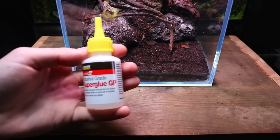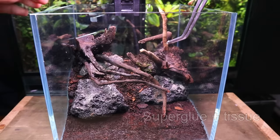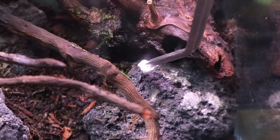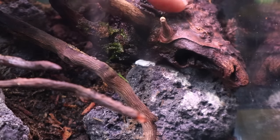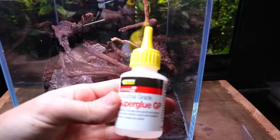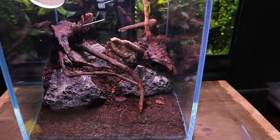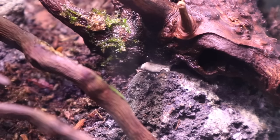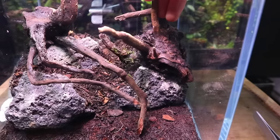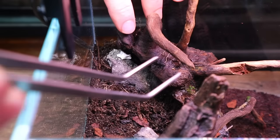To secure the hardscape into place I'm going to be using super glue and tissue. This is a very popular method that is perfectly safe to use in a live terrarium. I simply place some tissue in the connection points between the wood and rock and then soak it in super glue. The result is a strong bond between the two. I repeated this throughout the hardscape until everything was securely locked down.